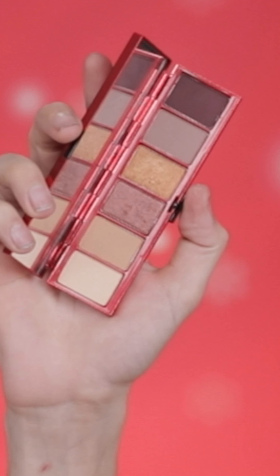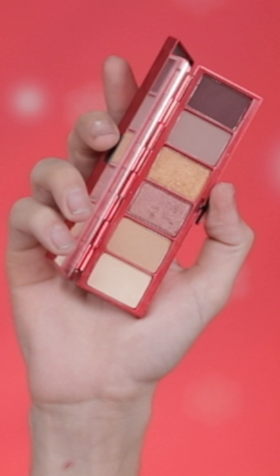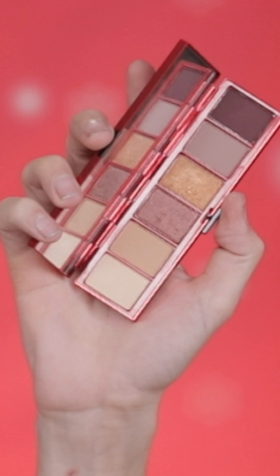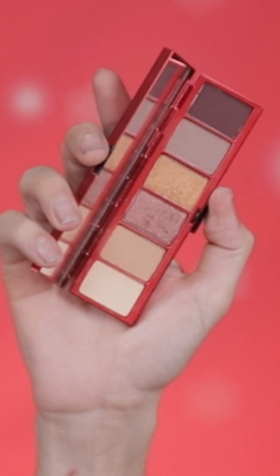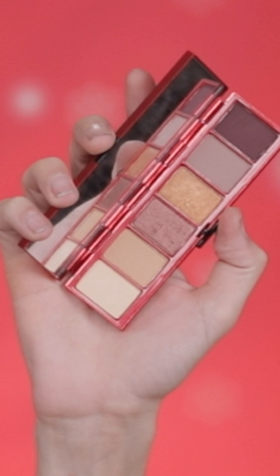He wants to make sure you can do a whole different look throughout this holiday season, so not only is there one palette, there's two. So there is Oh Holy Eyes, which has: Mama Star's Cookie, which is a matte pinky beige; Gift Giver, which is a gold shimmer luster; She's Gravy, which is a mid-tone peachy beige; Falla, which is a light reddish matte brown; Jingle Ball Bronze, which is a pink gold sparkle luster; and Shady Santa, which is a dark red brown matte.